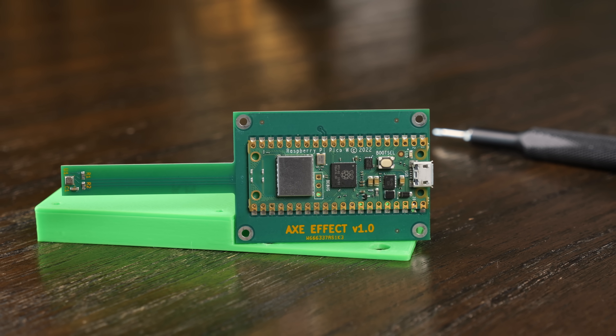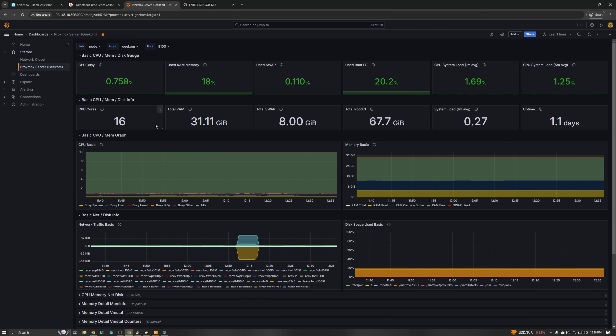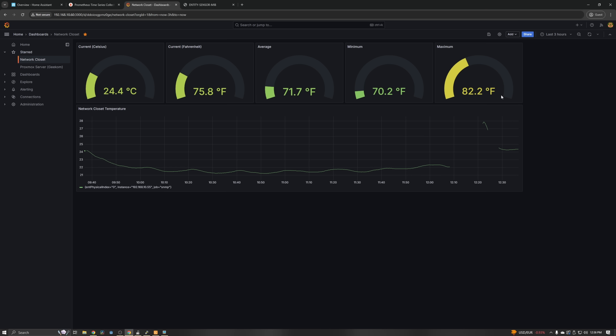I also got this set up working with Prometheus and Grafana. I really haven't done any good metric reporting and visualization for my home lab setup, partly because I don't have a ton of stuff running and I just haven't gotten around to it. But getting the Axe Effect sensor kind of inspired me to step up my game when it comes to metrics, reporting, and logging. So I set up Prometheus and Grafana and eventually managed to get the Axe Effect sensor reporting to Prometheus. Grafana is what's used to display that in a nice, pretty way. I only have two dashboards so far — one for my Proxmox server, and one I made for the network closet sensor. Looking at the last three hours, you can see the temperature fluctuating — it's sitting right on top of the vent on my computer case, which is why it's a bit warm.